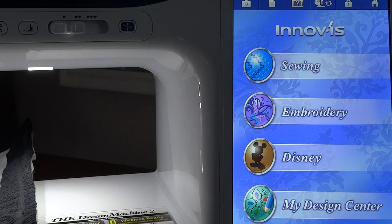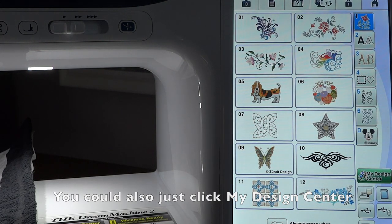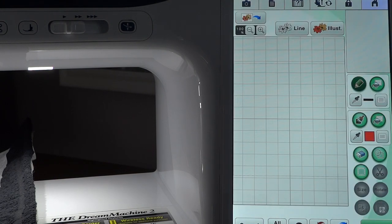Hey everyone, this is Julie Murphy and this is part two of our project on the coffee mug. We're going to go into embroidery and then choose the design center.